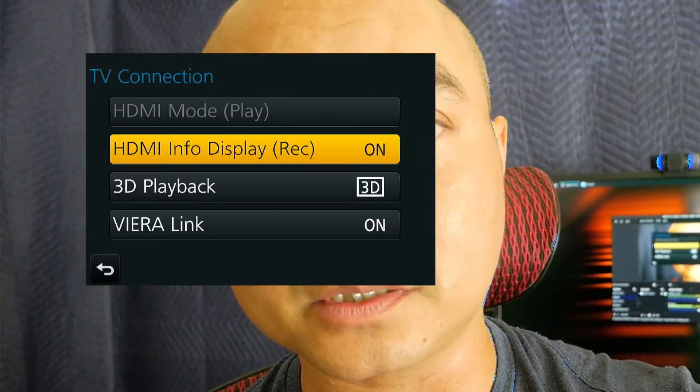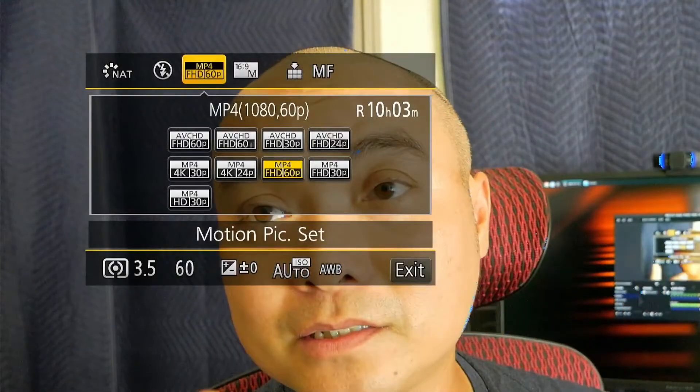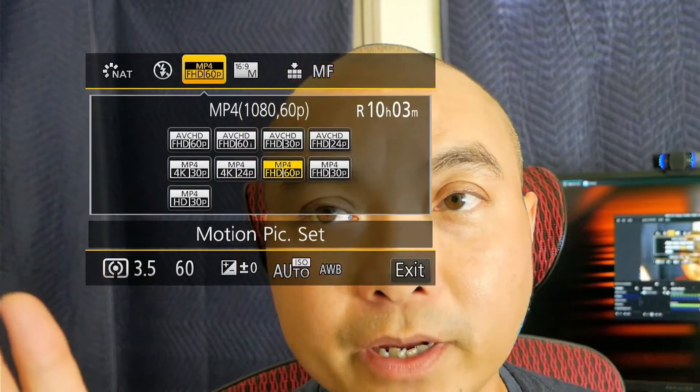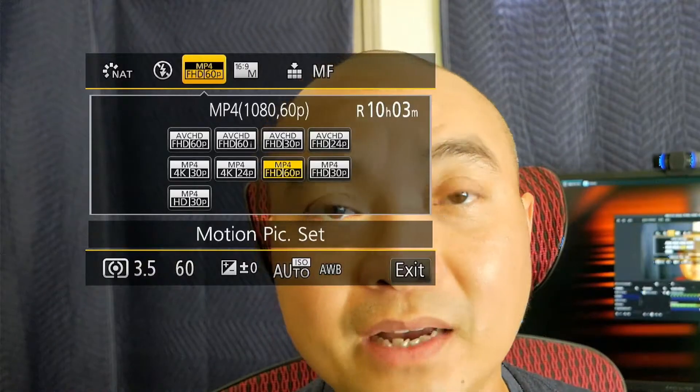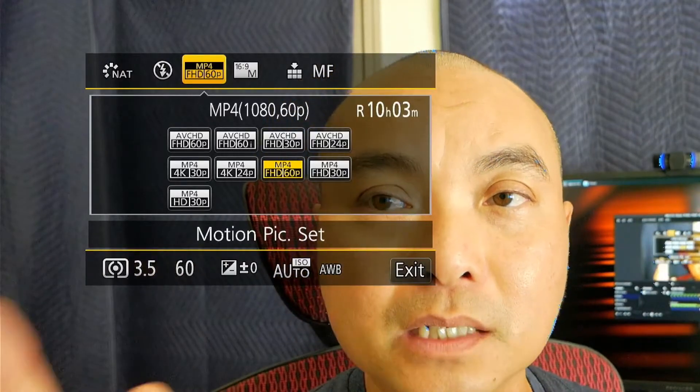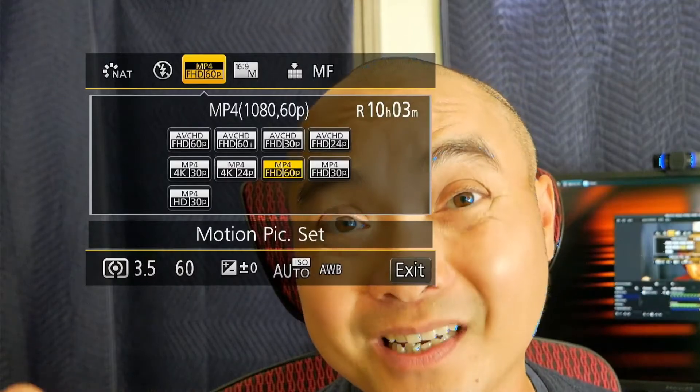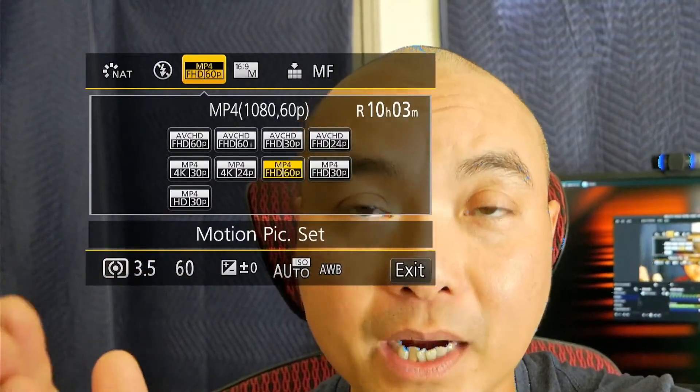Depending upon the camera you have, there are a variety of ways to get there. You could go directly into the menu as I just did, or for some cameras there's a secondary function. In this case I'm going to go to the secondary function and change this right now. As you can see, I have a secondary function here where I'm able to choose a lot of different options including frame rates and resolution. At least on the Panasonic G85, it can shoot at 60 frames per second but it's limited to 1080p. You'll want to go ahead and change that to 60 frames per second at 1080p — that's the very first thing you need to do on your camera.